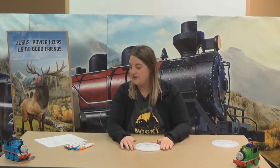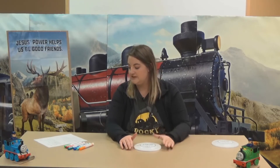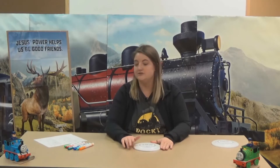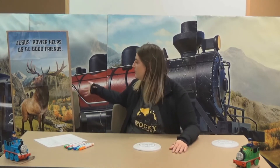Today's Bible point is Jesus' power helps us to be good friends. Our verse from the Bible today is, 'Love each other in the same way as I have loved you.' That is from John 15:12. And our final Bible buddy of the week is Lawrence Elk.